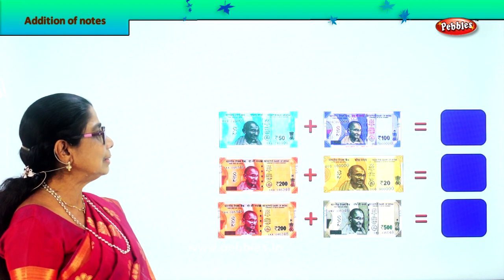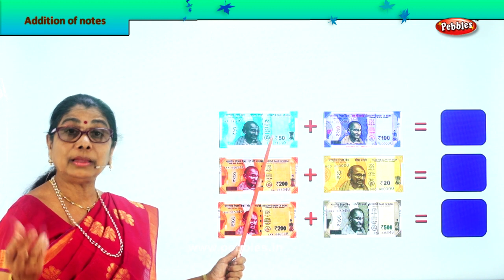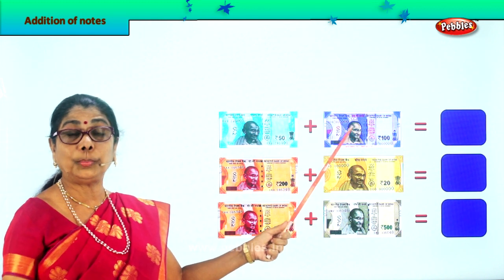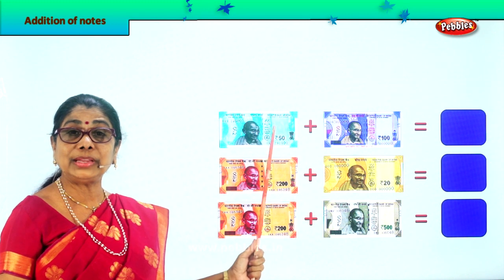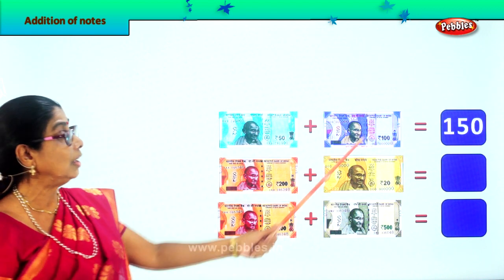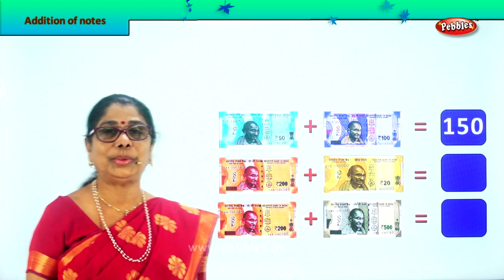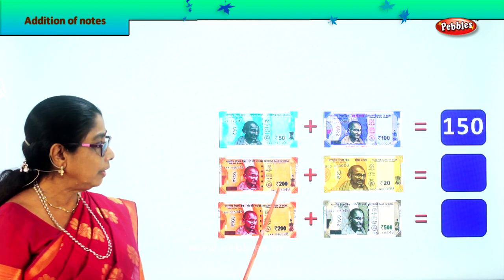Let's look at this exercise. What number do you see? 50 rupees. Good — plus 100 rupees. 100 plus 50 is 150. 100 rupees plus 50 rupees makes 150 rupees. The two notes together make 150.